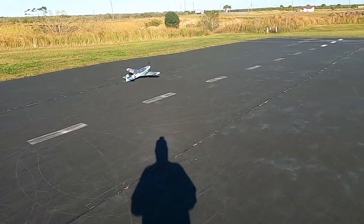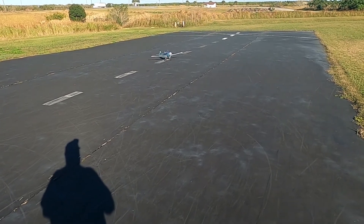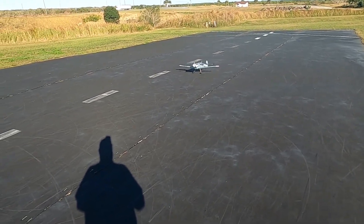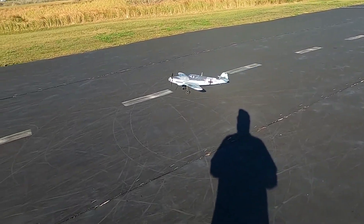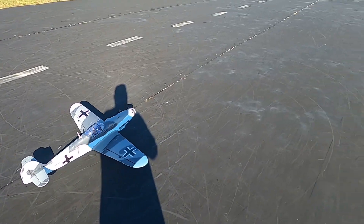Oh man, couldn't have asked for a better landing. Turned around now — they do take a little bit of work putting them together.